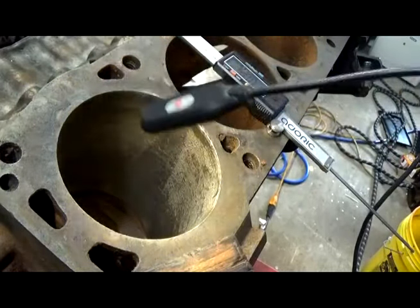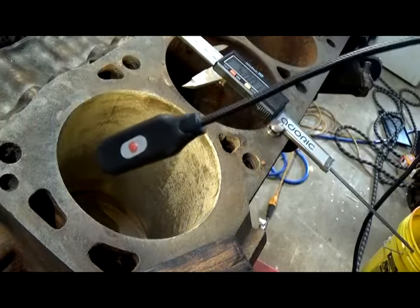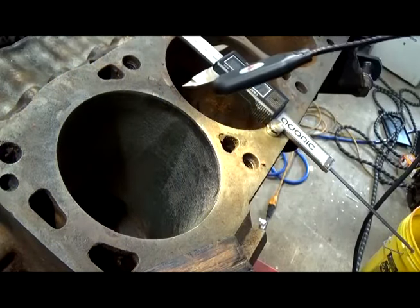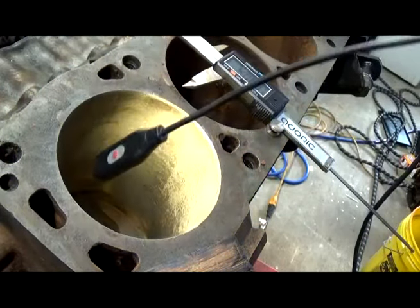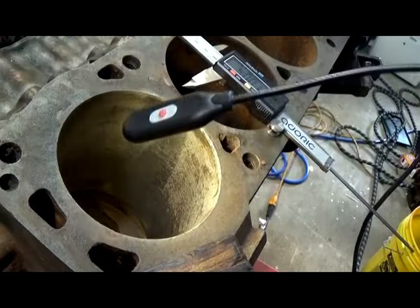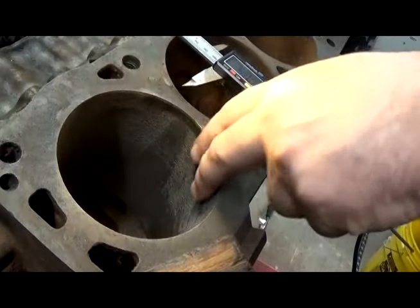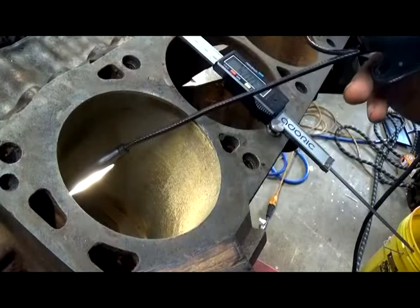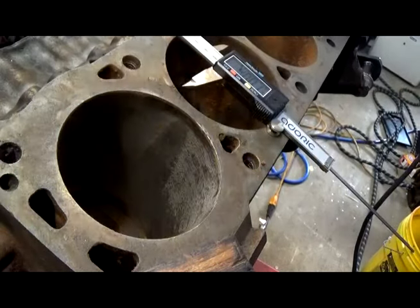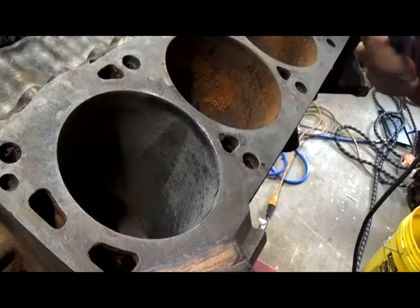So the only chance we've got is the hope that it's not cracked — we'll find that out shortly. You can see it now, it's very rough, it is not smooth. Of course there's no crosshatch left. The only hope we've got is that this thing has never been bored and never been modified.